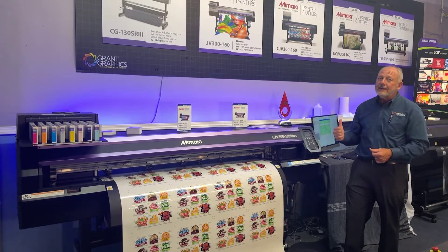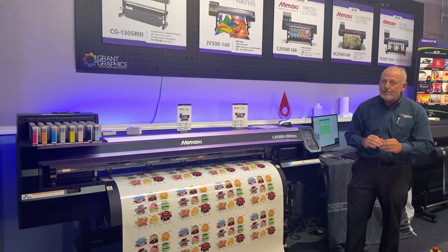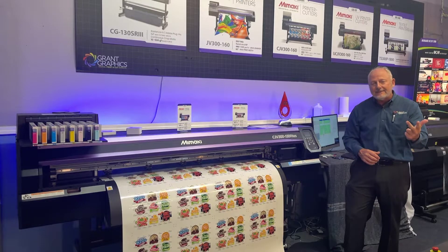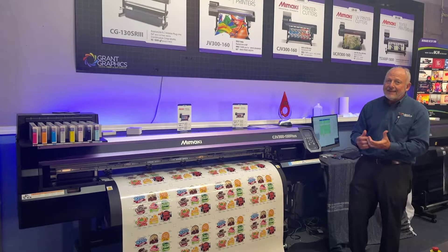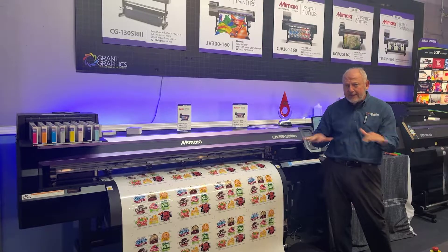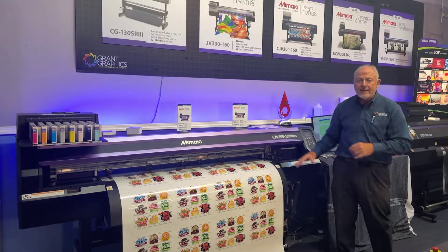It's driven by Rasterlink, a very powerful RIP software with many features that takes a file from Adobe or Corel or FlexiSign or wherever, and brings that in and just punches it through with the right profile and the right color settings and the right ink lay down. Just a fantastic machine.